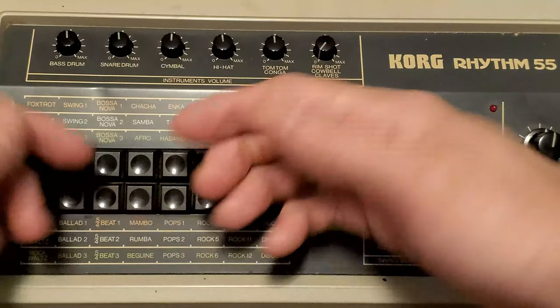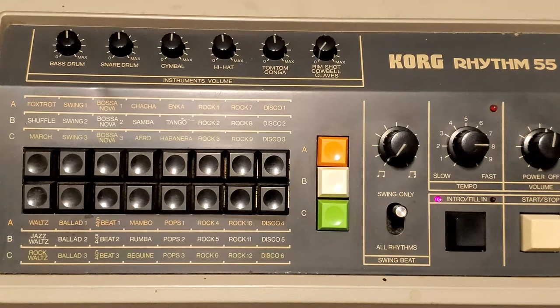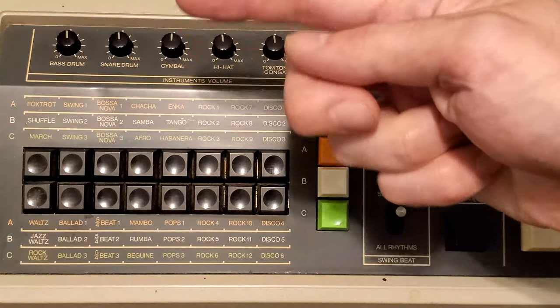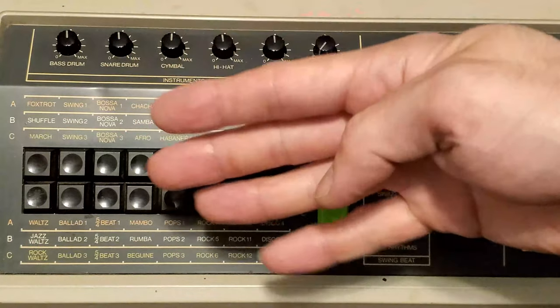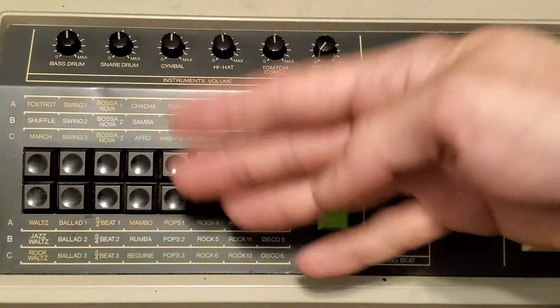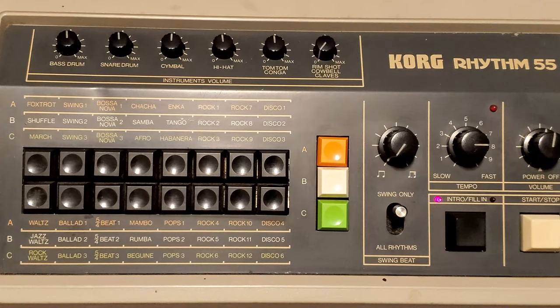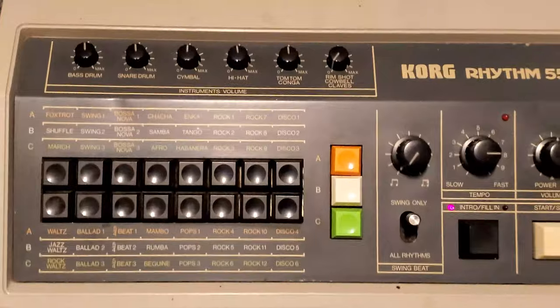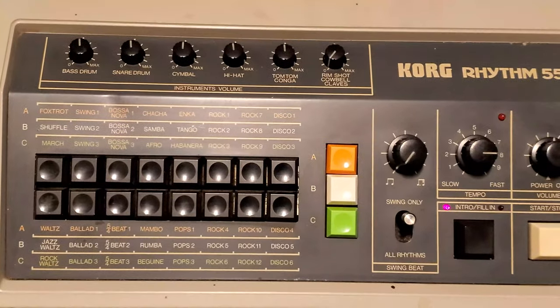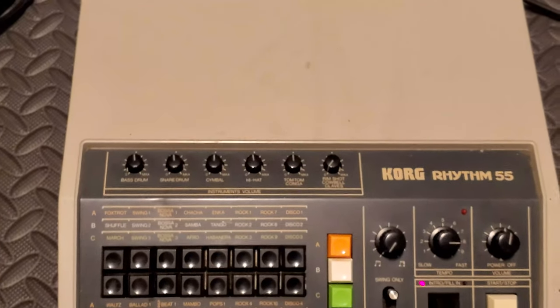I'm going to try this five-fourths beat. That is an unusual time signature — one, two, three, four, five. Yeah, that's a five-fourths beat. That's awesome — not a very common thing. Now if you wanted to listen to a song that had that kind of beat, you could check out Nine Inch Nails' 'March of the Pigs.' It doesn't sound like it would be a very natural beat, but after a while you get the hang of it. You can see how easy it is to break the beat by making the settings extreme.